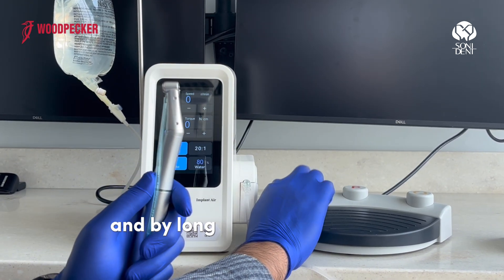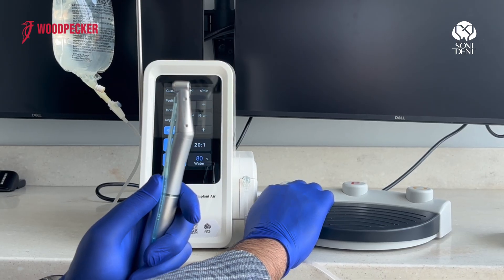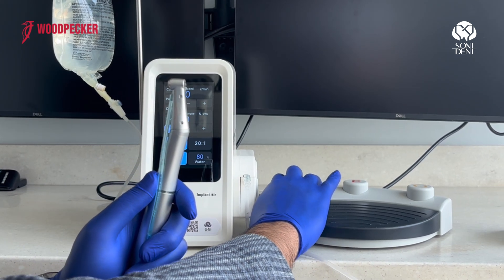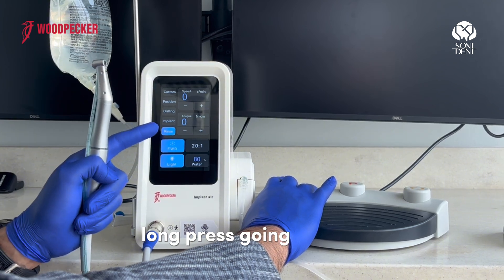By long pressing the water button on the pedal, you're going to change the program to rinse. Long press again and it goes to drilling. Long press again and it goes back to rinse.